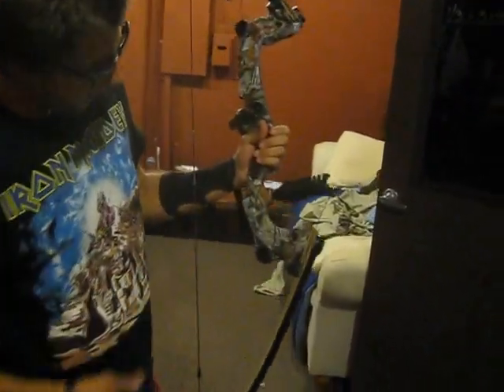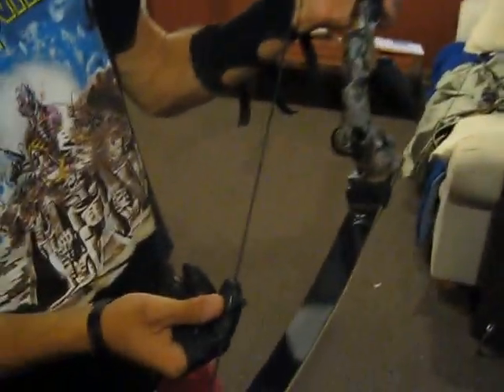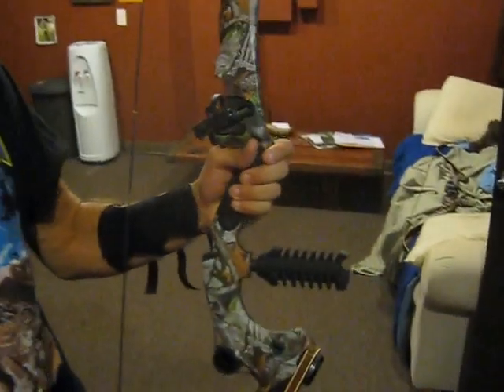It's got a little stabilizer on it. Got me some limb sabers — a little bit of silencers. Kind of keeps down the sound and vibration and whatnot.